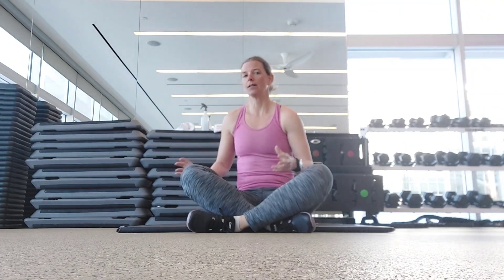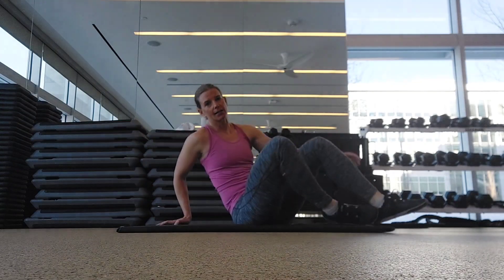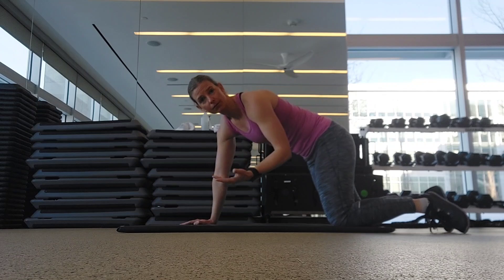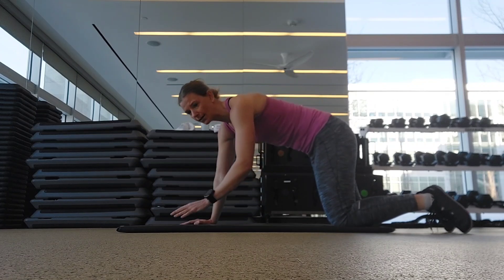The up-down plank is a great way to build up to being able to do full push-ups. Grab yourself a mat in case you have to drop down to your knees. I'll show you two versions: one from your knees and one from your hands.